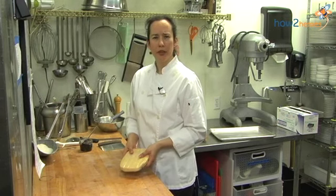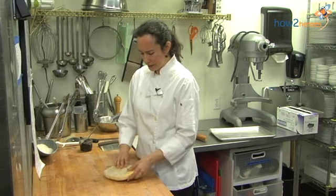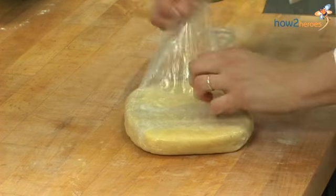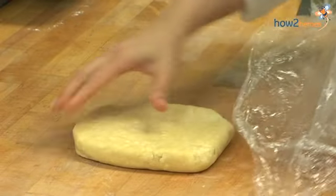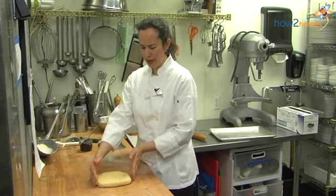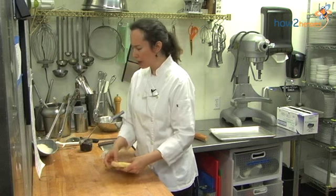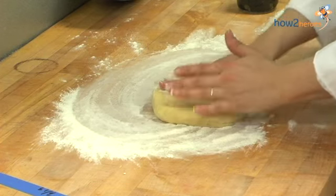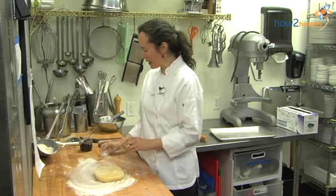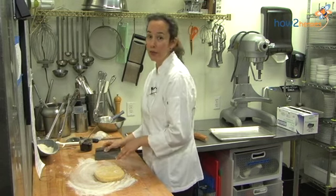I've just taken my dough out of the refrigerator — it's been there for about two hours. You can definitely do this ahead and hold the dough in the fridge overnight or even for two or three days. During its time in the refrigerator, you'll see it's really become a dough — it's not quite so shaggy anymore. The moisture has come together and it's more evenly hydrated. I'm going to roll this out on a floured surface, doing my best to maintain a rectangular shape. I have a bench knife here to help keep the dough in the shape I want.